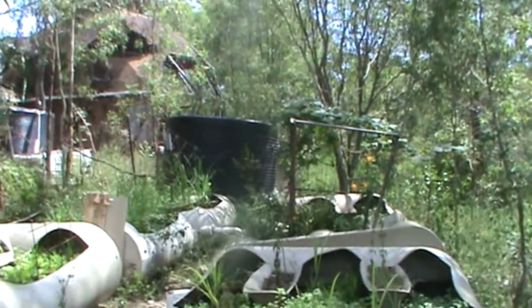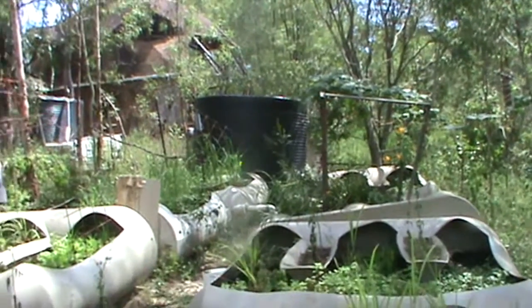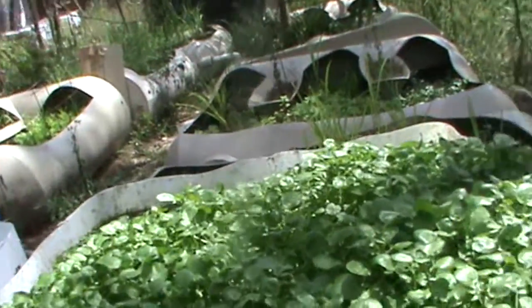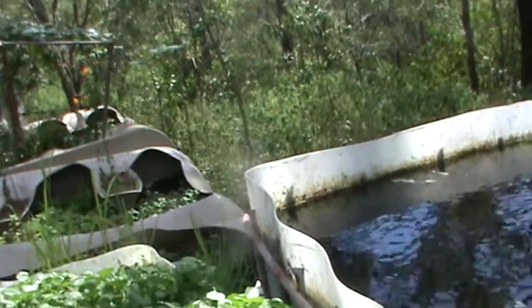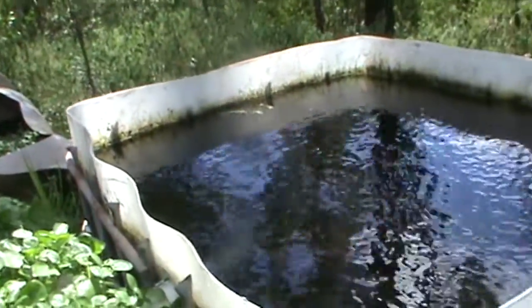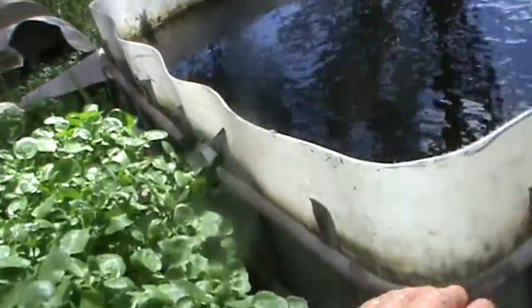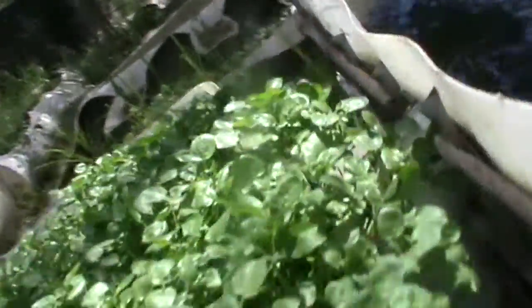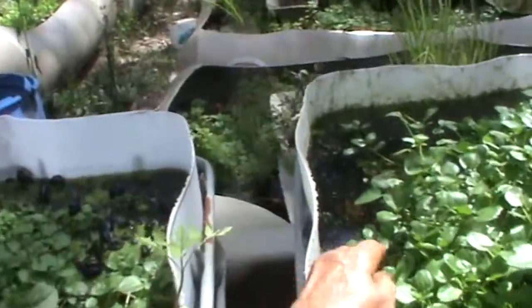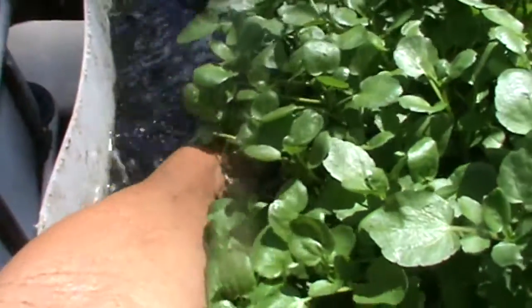This is the first system I set up 12 years ago. It is still going great guns, but I had to set up a bigger filtering system, so I set up three half IBCs. This is my settling tank again. The water flows through that hole into the bottom of this tank. In this one I again have a lot of bioballs, along with a mix of gravel as well.